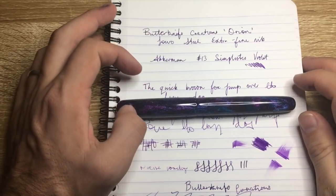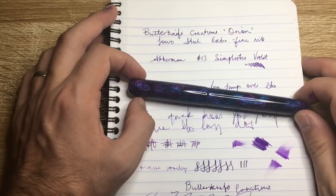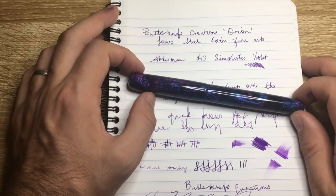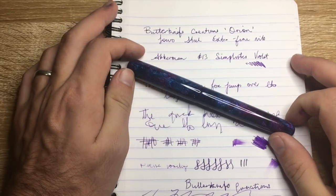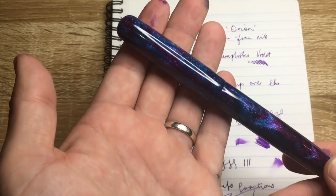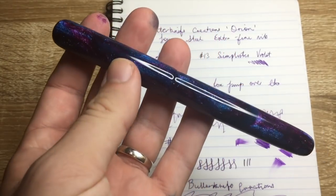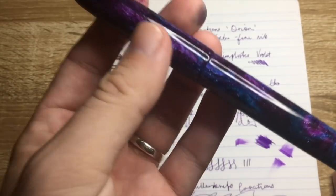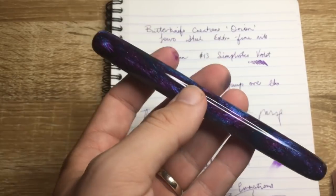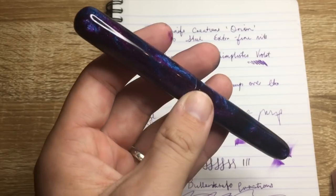Let's talk about the pros and cons. The only con is the price — you are paying a lot for a steel nib pen here. But you are getting a lot of pen; it's a beautiful pen and well worth the money. On the pros side: the material is absolutely stunning and unique, made by Mackenzie Penworks. It also has a universal number six nib size — in this case a Jowo extra fine — smooth, quite wet, and very reliable.